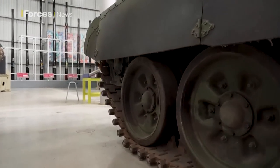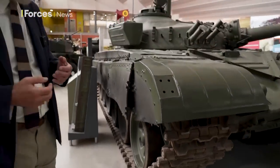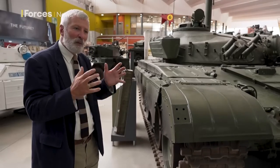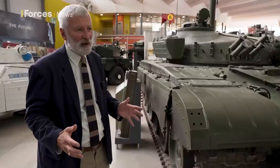NATO tanks would always have to have rubber pads on their tracks, because on a warm day these metal tracks would just rip up tarmac on a public road. Being part of a civil society, NATO could not afford to be ruining every road they drove along.